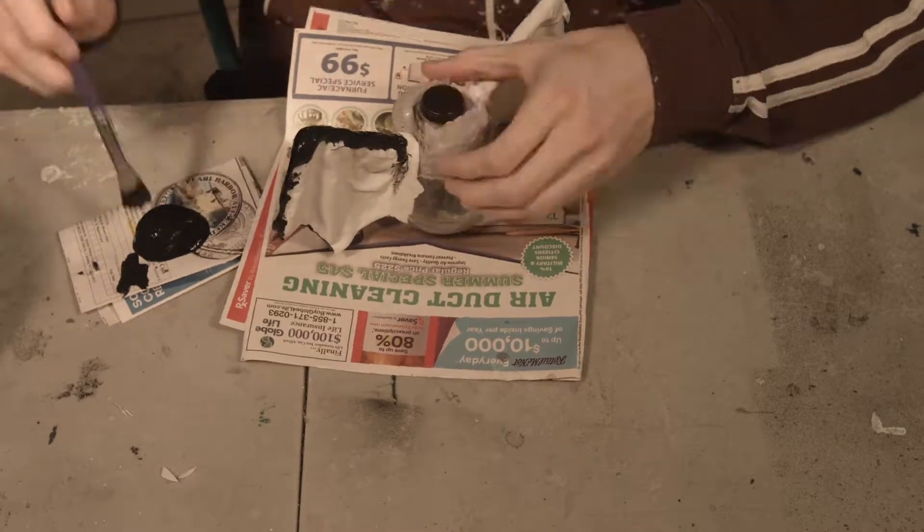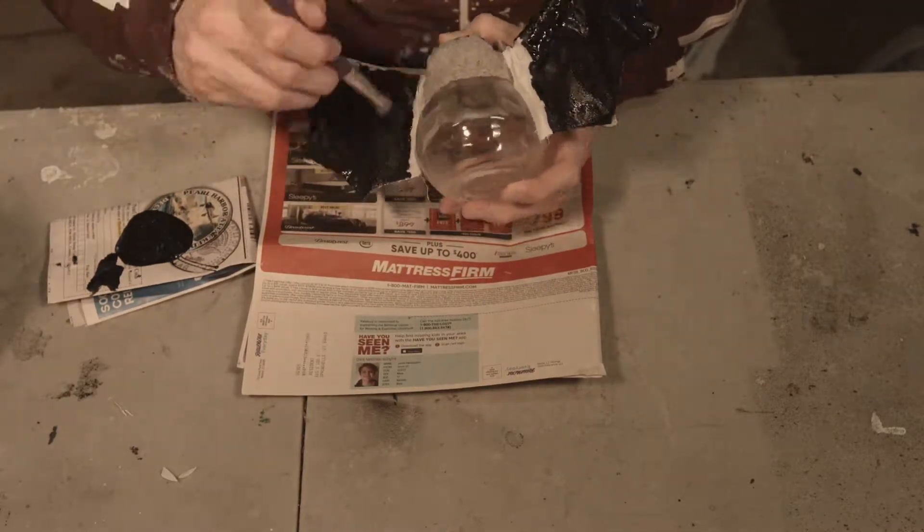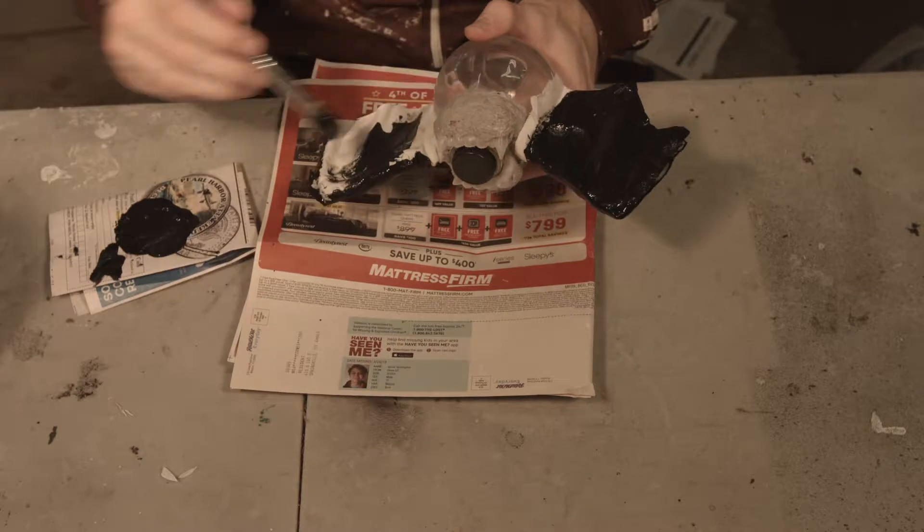And then of course we'll have to paint the whole thing black, or any color bat wings that you want. I'm doing mine black and I cover the whole thing black.